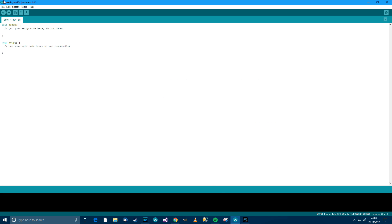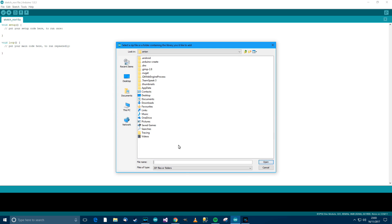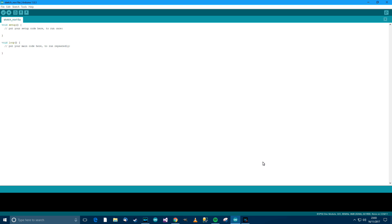Then go to Arduino, then Sketch, Include Library, then Add ZIP Library. Paste the link in there using Ctrl+V, press Open, and it will install the library. In my case it says a library named blah blah blah already exists, which makes sense because I've already done this before — but for you it should install properly.